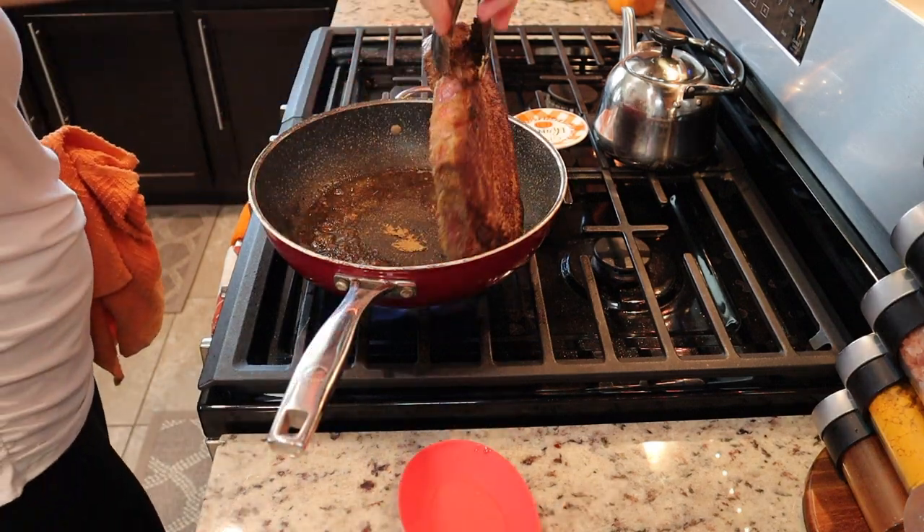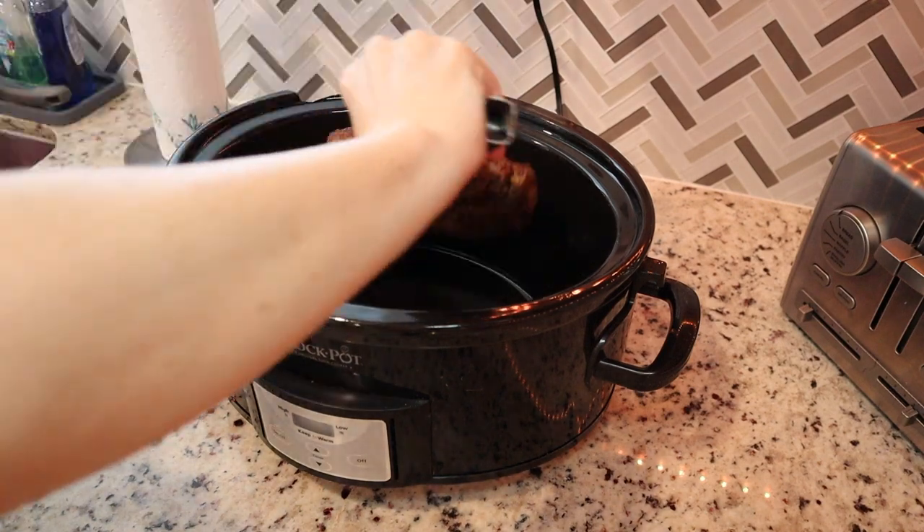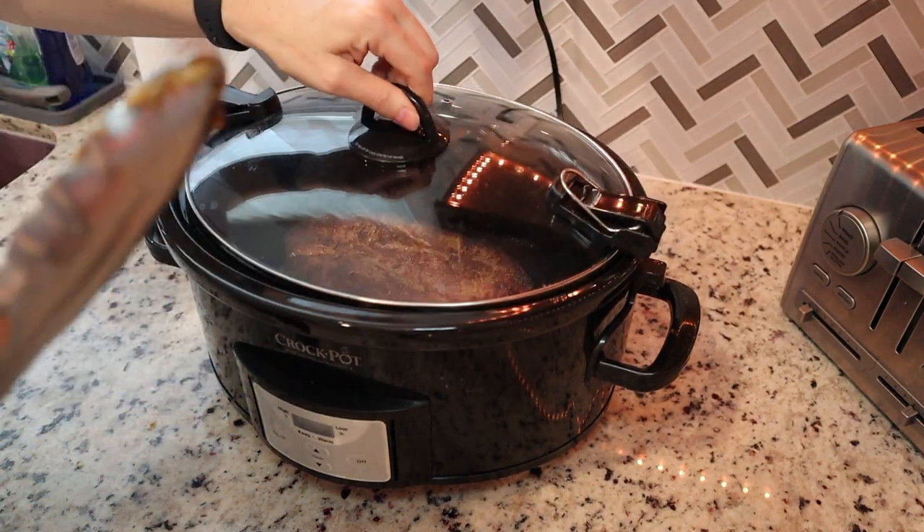See this brown crust? This is exactly what you're looking for. It just seals in the juices and the flavor. We're going to place that in the crock pot while we get everything else ready.